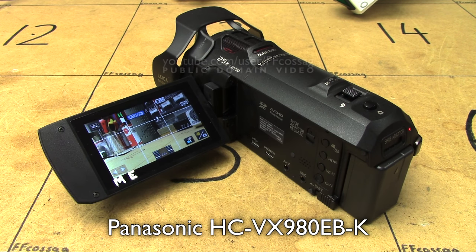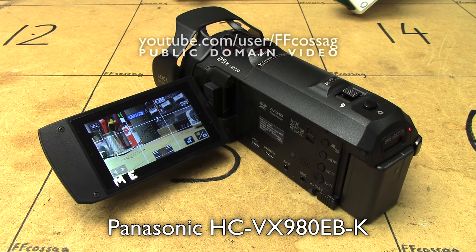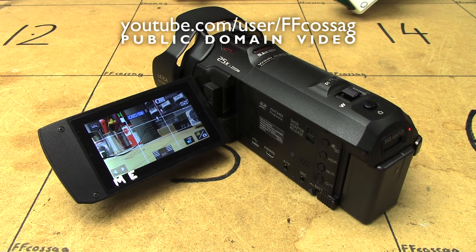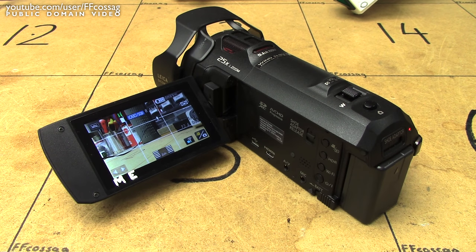This is not a bad camera. This video just exists to point out the annoying issues with it, which I think a consumer should know prior to purchasing it. In no particular order, the issues I've found with this device in my two or so months of using it are as follows.